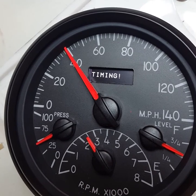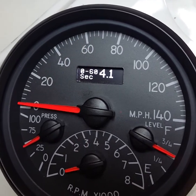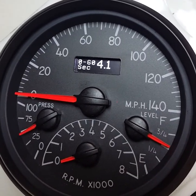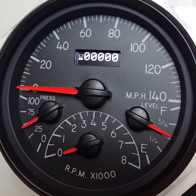We're going to go ahead and do this manually here. 4.1 to 60 — not too bad. And then we're going to go ahead and try the 8th mile.